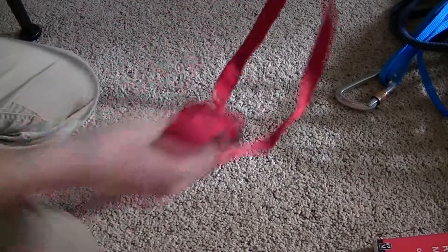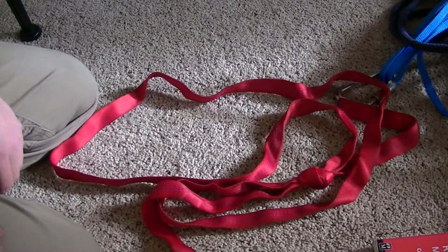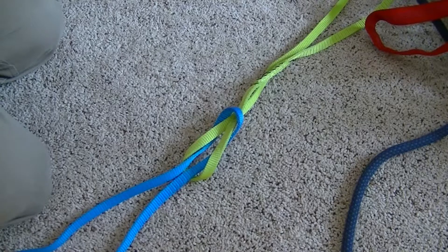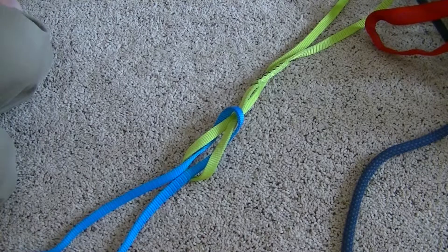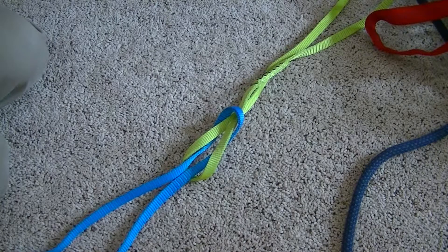Now I have my very own loop of webbing. As a reminder, simply watching a video about tying knots is not going to be sufficient instruction for tying them yourself in a safe and reliable way. You'll still want to have plenty of practice before you go out and tie them in a real climbing situation, and you'll want to double check your knots with an experienced climber. But I hope this gives you a good start in honing your knot tying skills.